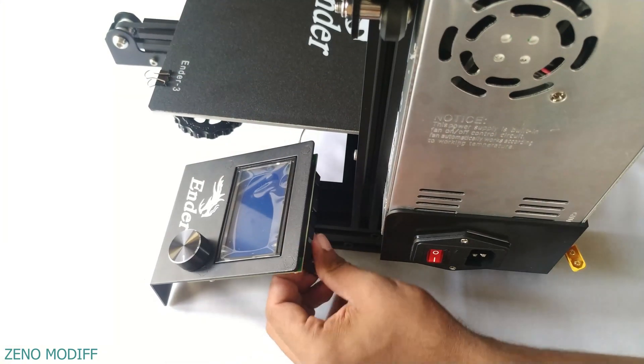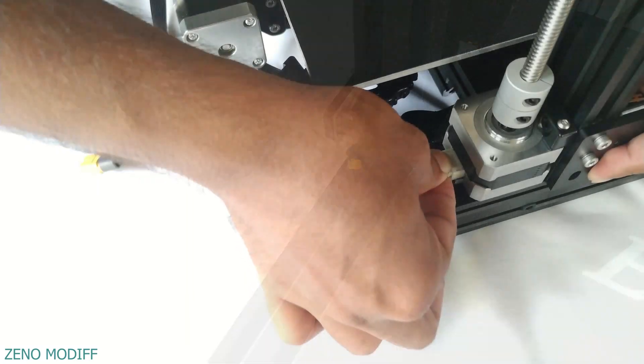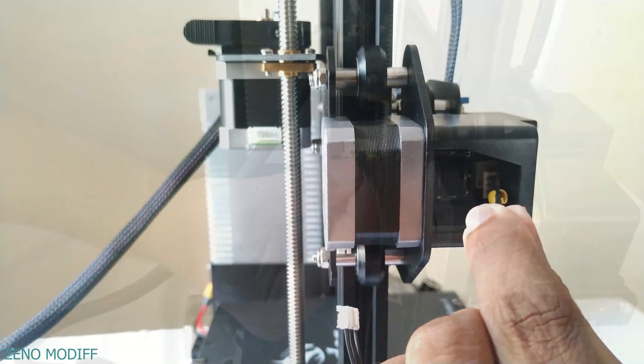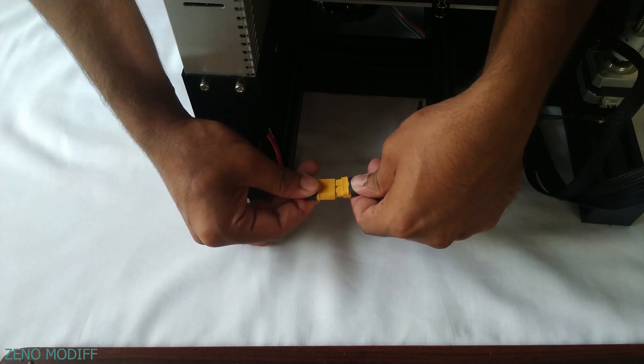Attach the LCD display, the limit switch, the Z-axis stepper motor, the X-axis limit switch, the extruder, the X-axis stepper motor, and finally connect the XT60 power connector to complete the build.